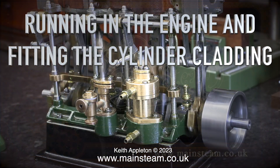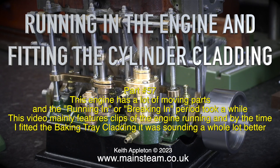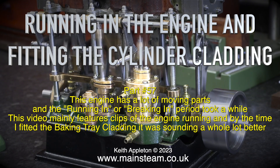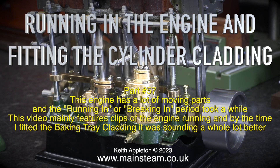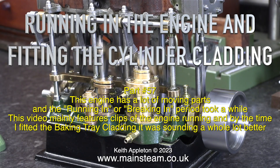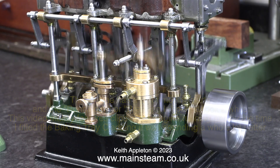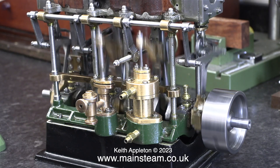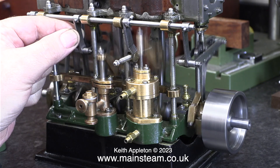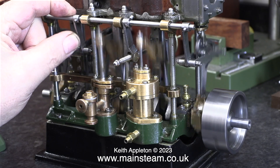Running in the engine and fitting the cylinder cladding — Part 57. This engine has a lot of moving parts and the running-in or breaking-in period took a while. This video mainly features clips of the engine running, and by the time I fitted the baking tray cladding it was sounding a whole lot better. I don't need to narrate this video; it's fairly self-explanatory. The engine is running and as the video progresses it gets smoother, but there are one or two points I need to mention.